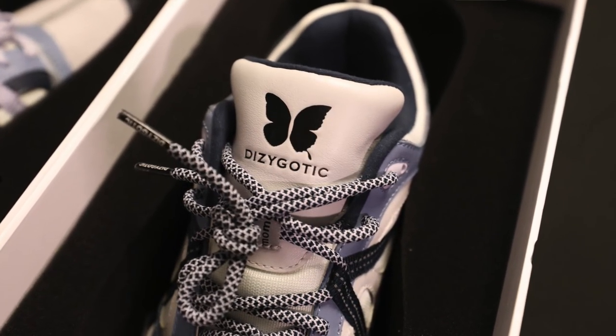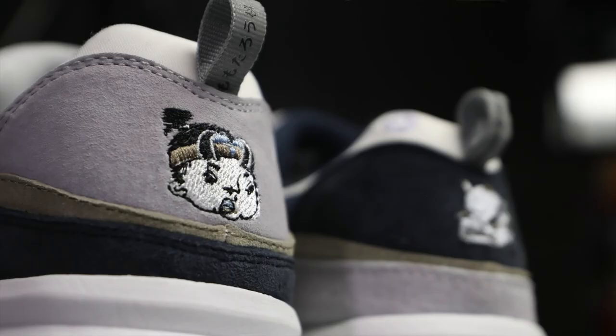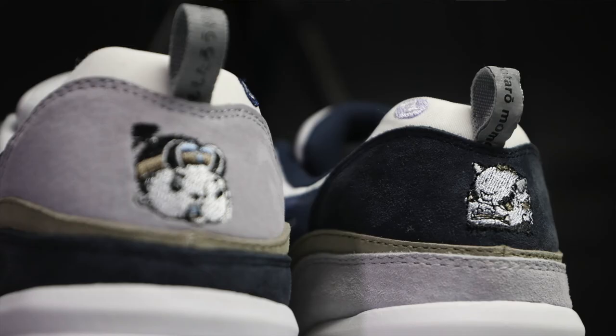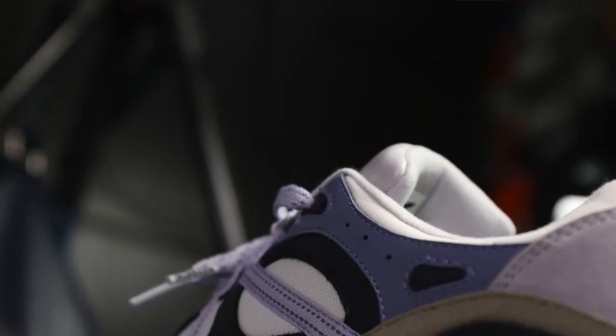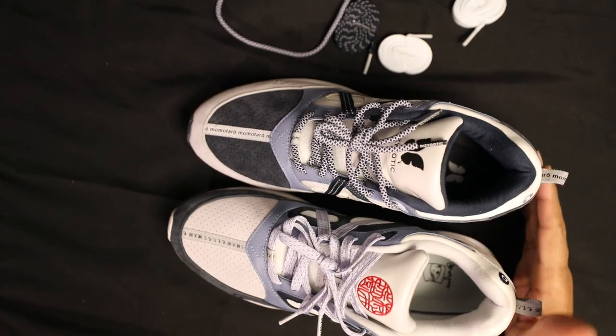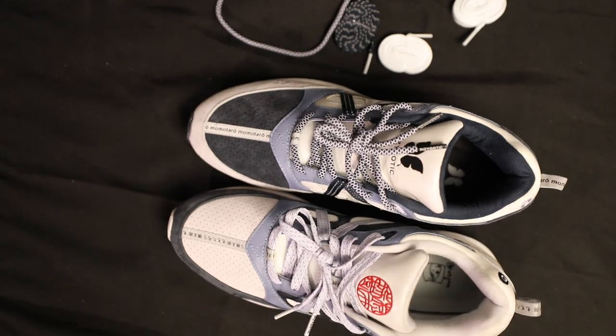Thumbs up. I really don't have anything bad to say about the shoe, which is tricky. There are no glue stains — they're all made by hand and inspected as they're made. If you come across an issue on this, I'm pretty sure it's a one in a million shot. I'm happy to have one of the first pieces they've ever done. Thumbs up for me, for you, for the shoe, for everybody. Questions and comments in the comment section — peace.